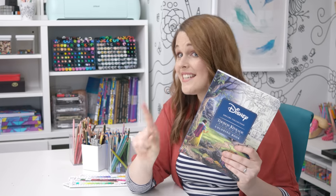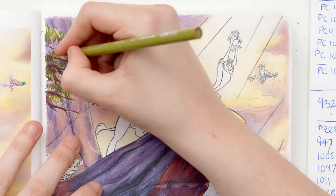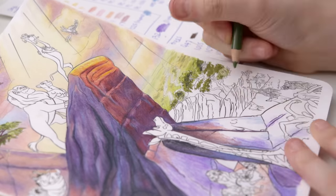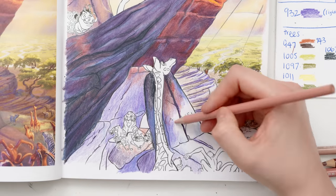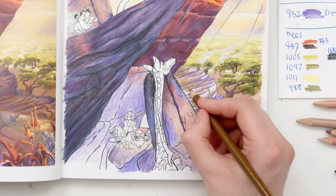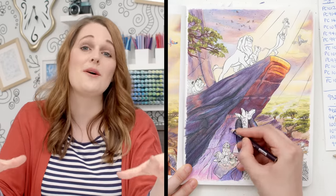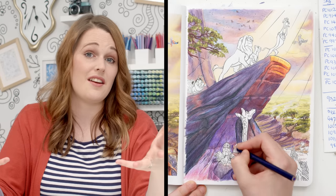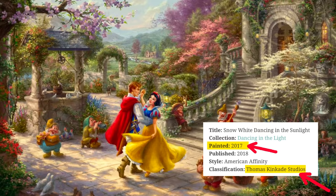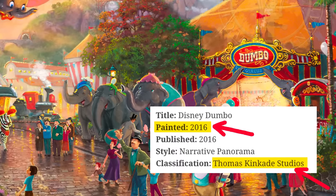Thomas Kinkade didn't paint most of the pictures in this book. Thomas Kinkade died in 2012 at just 54 years old. Since then, the Thomas Kinkade studio has continued to produce new artwork, including many of the Disney pieces included in collections like this. So I bought this book assuming these were all Thomas Kinkade paintings, but in fact many of them weren't painted by Kinkade at all. Tangled, Snow White, Aladdin, Mickey, and even Dumbo were painted after his death.